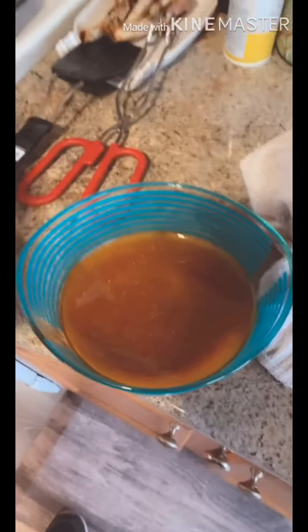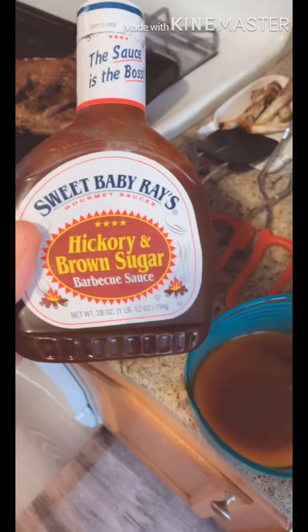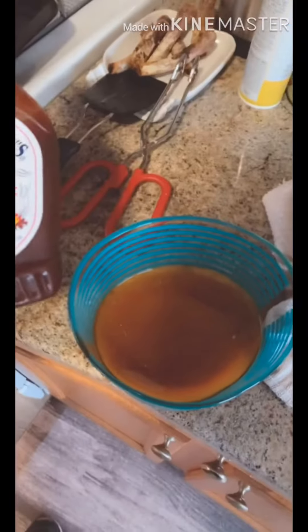So you pour all that juice in a bowl and you take some barbecue sauce. I'm using this Sweet Baby Ray Hickory and Brown Sugar. I'm gonna mix it up. I also put in a little bit of flour in there just to thicken it up a little bit more. Now we're gonna put this on the grill and get a little bit of char.